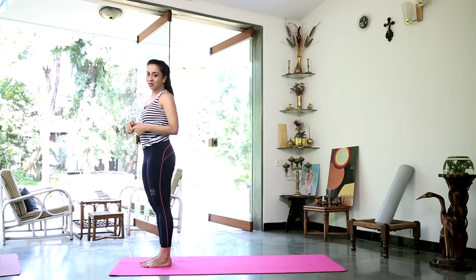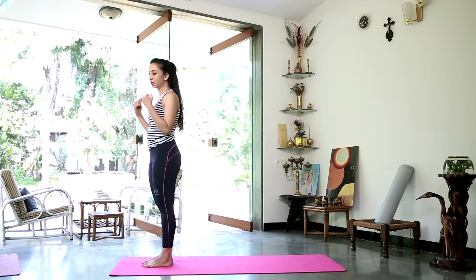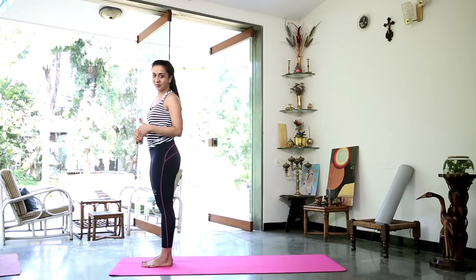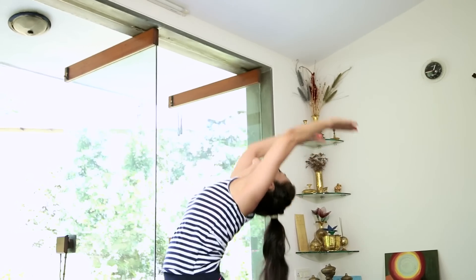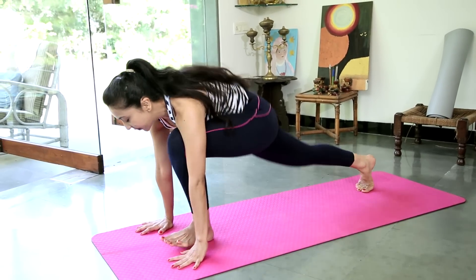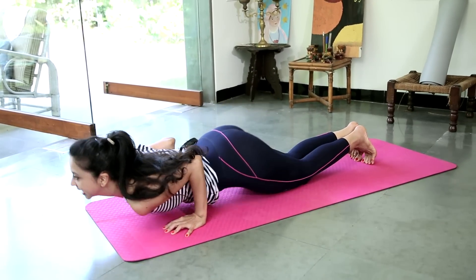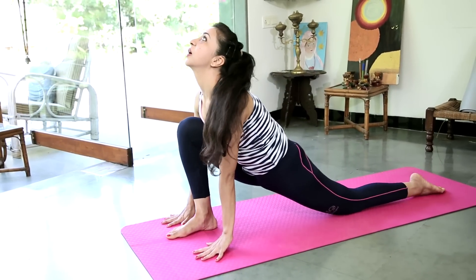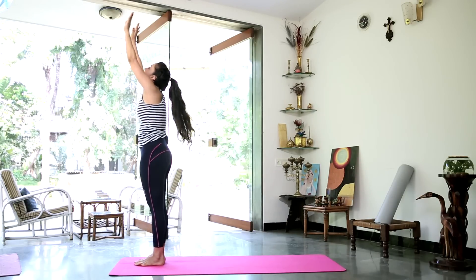We'll do one more sun salutation — one round on the right and then on the left. When we come from push-up position, getting the knees, the chest and the chin down — if you have developed the strength, try to bring all three parts of the body down to the floor at once. Inhale. As you exhale, bring your hands to prayer. Inhale and stretch up. Exhale forward and down. Inhale, right leg back. Retain, left leg back — try to bring all three parts down as you exhale together. Inhale and stretch up. Exhale, inverted V. Inhale, stretch forward with the right and look up. Exhale, left. Inhale and gently stretch up. Exhale, bring your arms by your side.